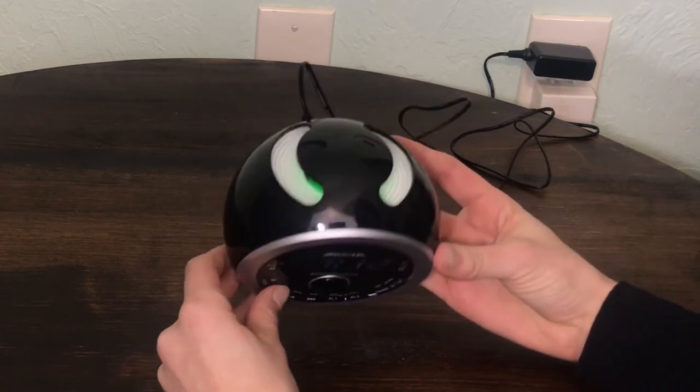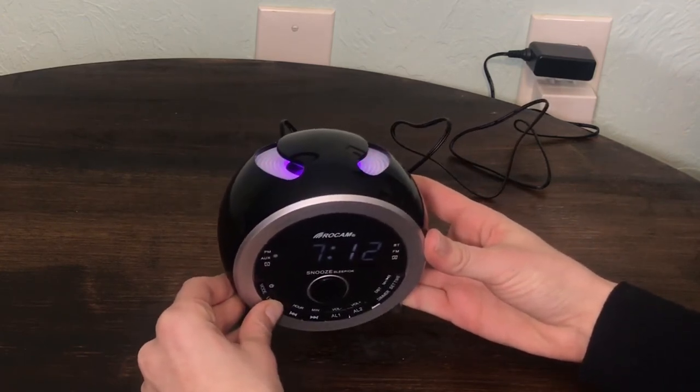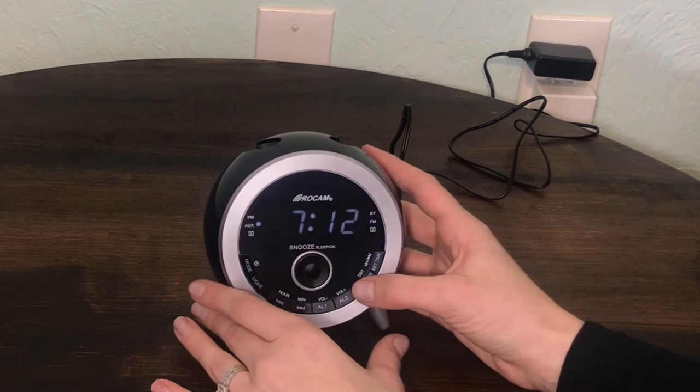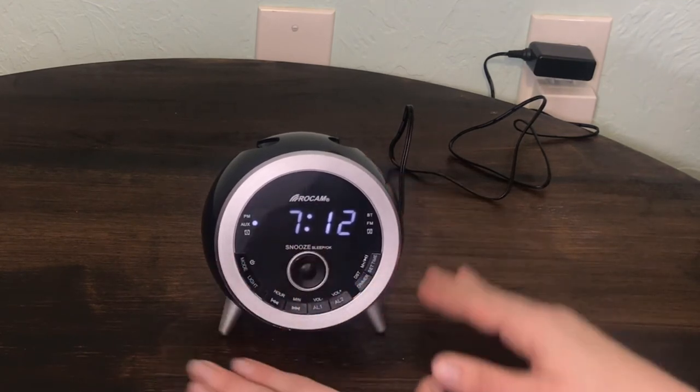Nightlight and dimmer: Press the light button to turn on the nightlight. Hold press snooze button to turn off the nightlight. Repeatedly press the light button to switch the colors as you prefer. There are seven different colors. Press the dimmer button to adjust the brightness of the LED display and nightlight.